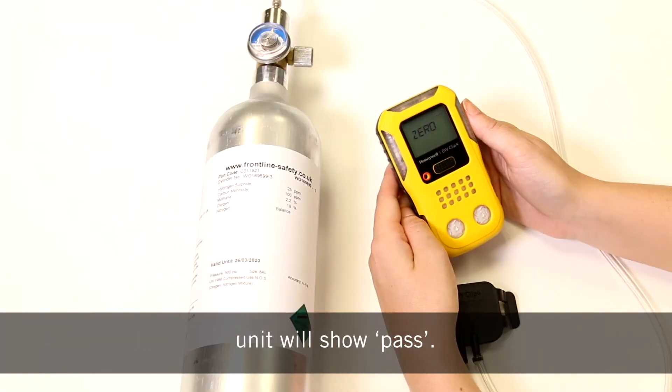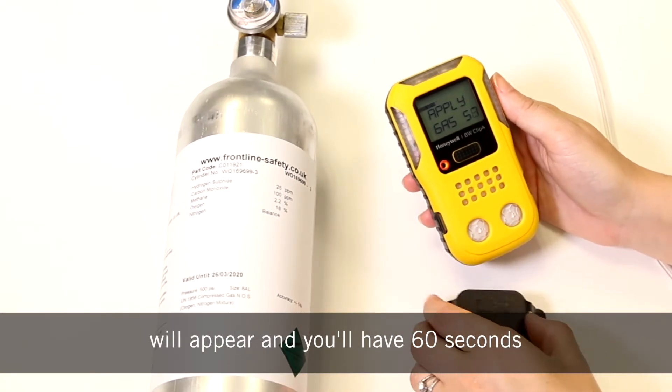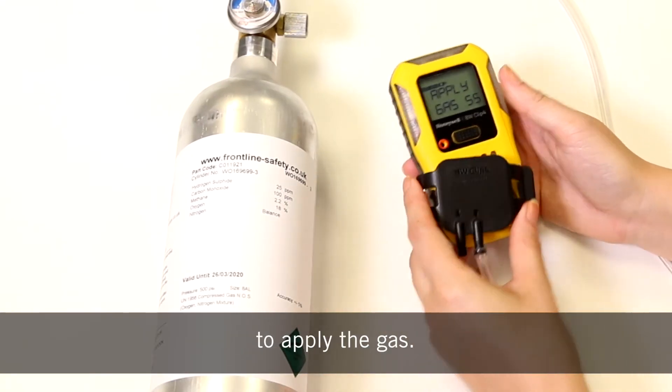When the zeroing is complete the unit will show pass. Once this part is completed a countdown will appear and you'll have 60 seconds to apply the gas.